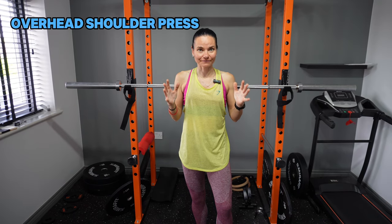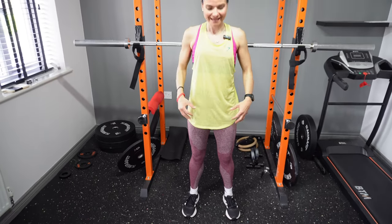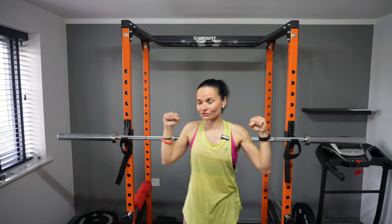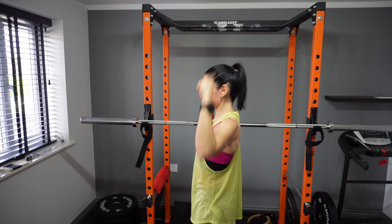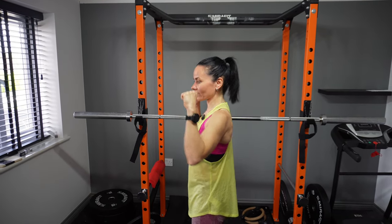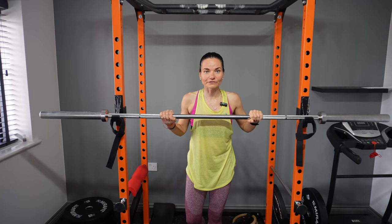Another great exercise — a compound movement that targets more muscle groups — is the overhead shoulder press. You need to stand with feet shoulder-width apart, engage your core, and keep a straight line when pushing up. Don't push in front of yourself or at an angle, because you can easily injure your shoulders. You can use either a barbell or dumbbells — I'm going to use the barbell.